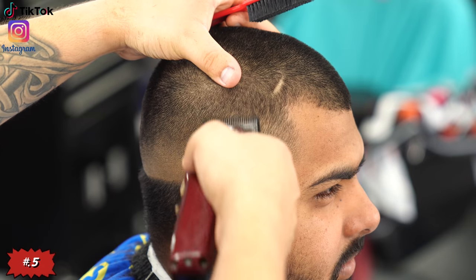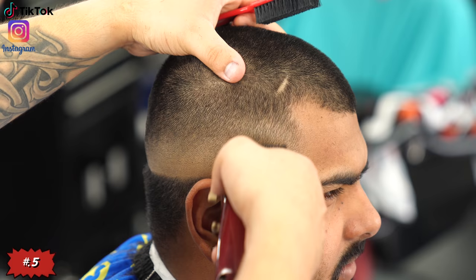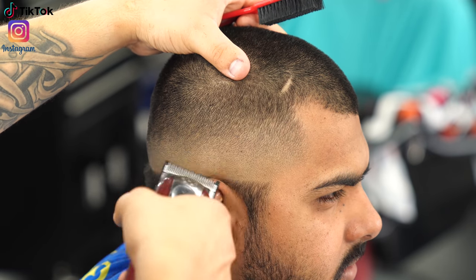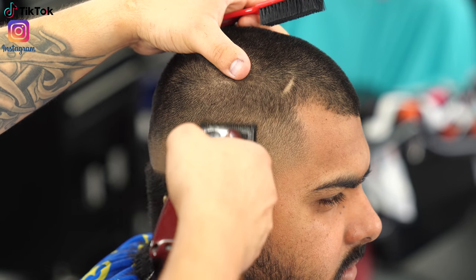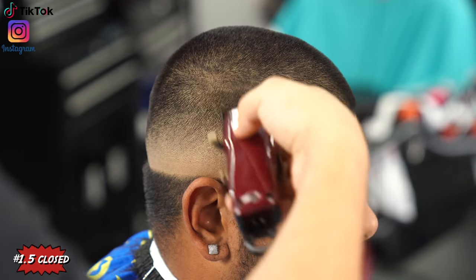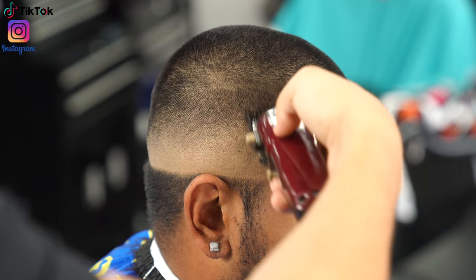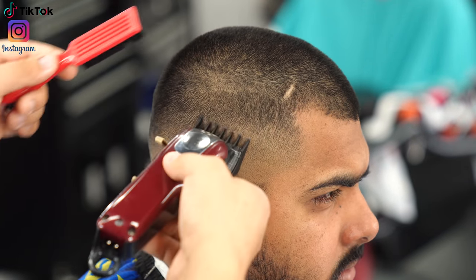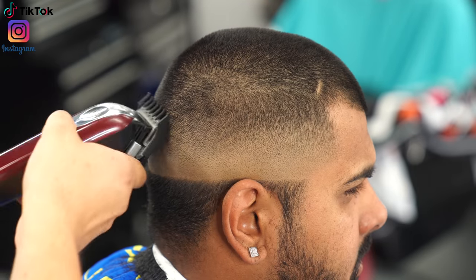I noticed a little bit of dark spots at the very bottom, so I reattached the half guard and played with the lever to get rid of those imperfections before moving on. For the last and final step of the fade, I have the one and a half guard with the lever all the way closed to complete the fade. I always like to turn my client to the side to get a different angle and make sure no little hairs are poking out.